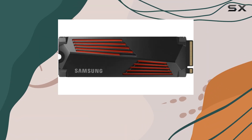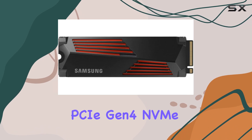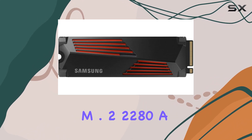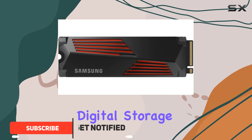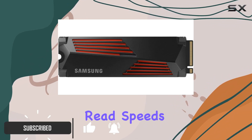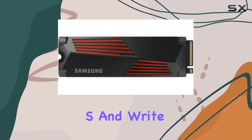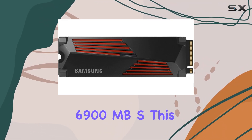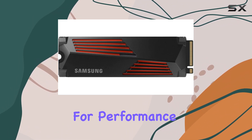Today, we're diving into the Samsung 2TB 990 Pro with Heatsync PCIe Gen 4 NVMe M.2 2280, a powerhouse in the realm of digital storage. Boasting incredible read speeds up to 7,450 MB/s and write speeds up to 6,900 MB/s, this NVMe SSD sets a new standard for performance.